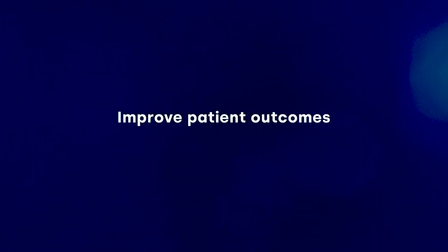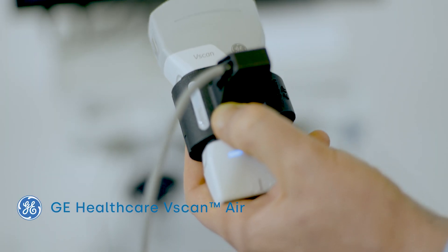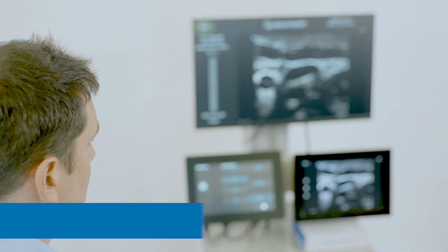Needle Trainer can be used across multiple specialties. Trainees can needle any number of times, and using the GE Healthcare Vscan Air, which makes the technology portable, there is no impact on clinical hours, saving time and cost.